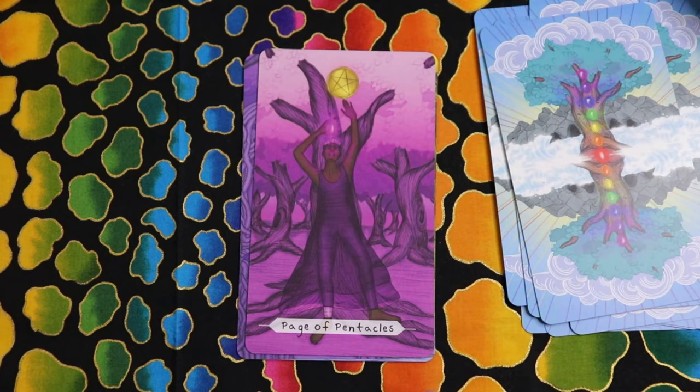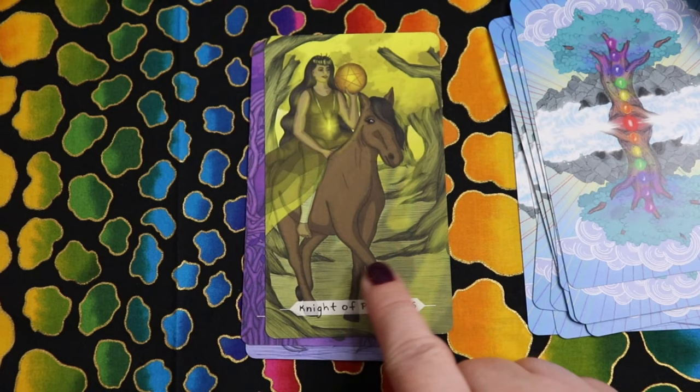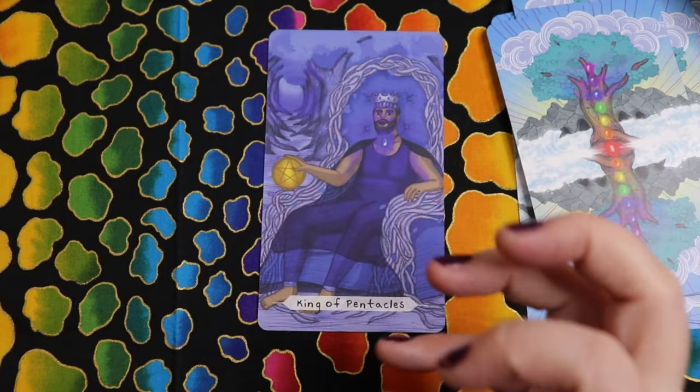Final court cards of Pentacles: Page in crown chakra, reaching for his element again. The only suit where the page has grabbed the element is the Swords — almost like she's rushing the process. Knight of Pentacles in solar plexus — moving slow and steady but still doing. Queen of Pentacles in third eye — I love that her throne is made of roots and earth. King of Pentacles in throat — same rooted throne, but it really works.